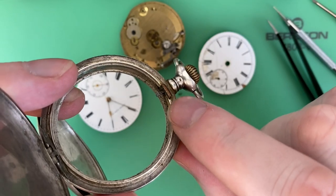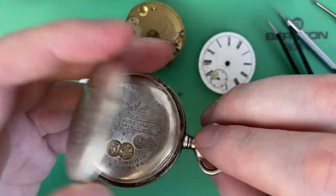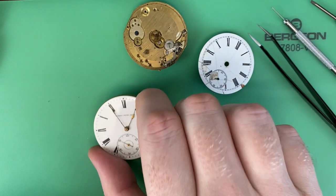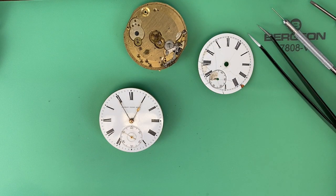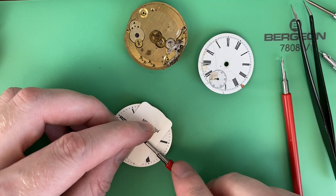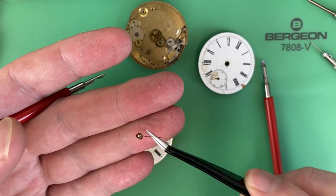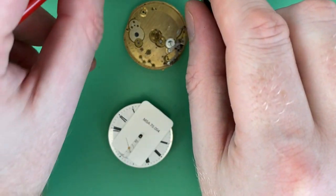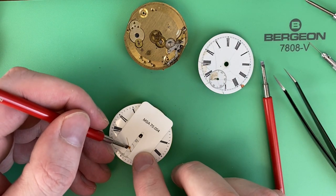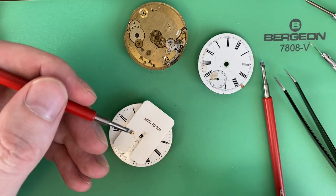Pop it out — you can see that stem right there. Really dirty. The case isn't bad to be honest; it'll look better once I clean it up. I'll do a video on that as well. Now that I've got the movement out, I want to take the hands off with a proper hand removal tool. These hands have been repaired — re-soldered at some point. Then pop the small seconds off.